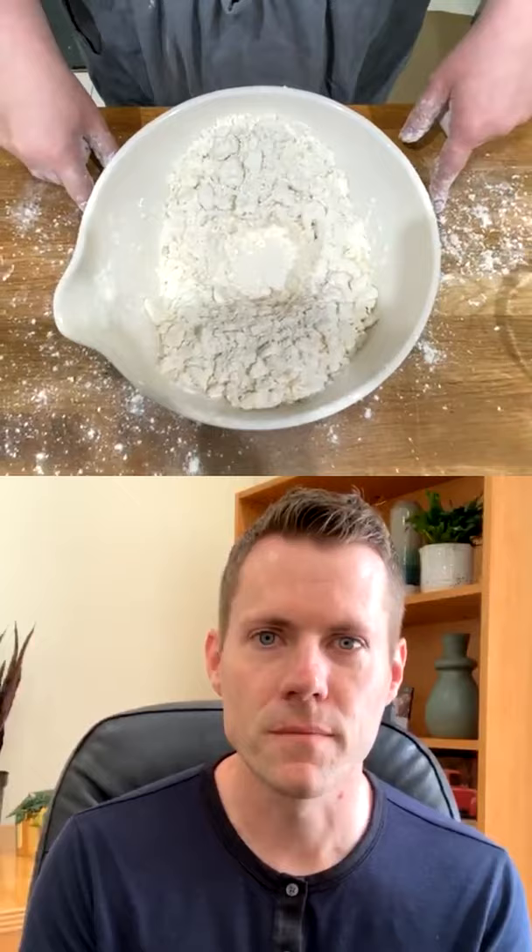Now I'm going to make a well in the center and add some water — this is a tricky part. A lot of pie dough recipes only give you a base guideline for water, which can be frustrating for people who've struggled. The reason is that every brand of flour hydrates a little differently, and hydration is one of the most important things. For a double crust recipe like this, I start with about a third of a cup of water — that won't be enough, but it's the base amount to get the process started.